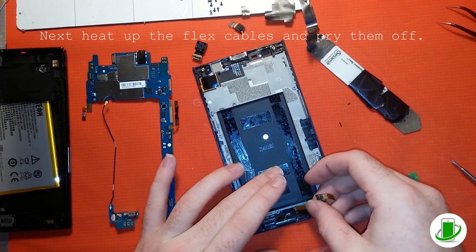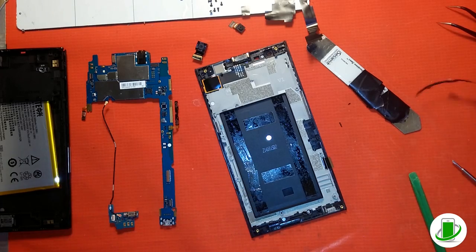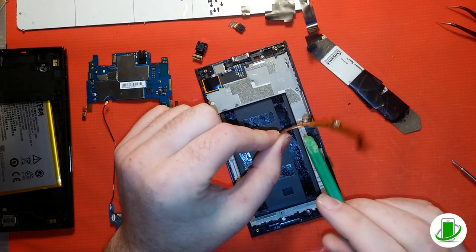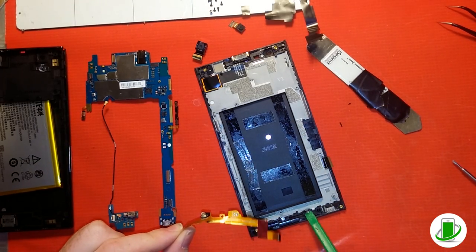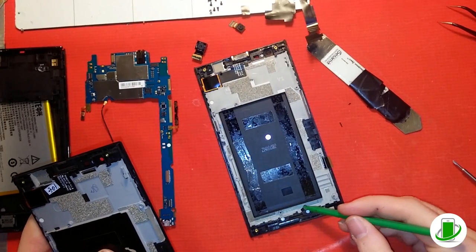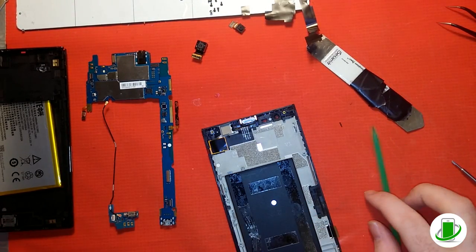Those are the flex cables — they cause the back and menu buttons on the bottom of the screen to work, and I'm pretty sure those are the sensors as well. Be careful: if you pull too hard you can break them and those buttons won't work. If you do break them, it's not too terrible — those aren't expensive, usually just a few bucks. You can order them from us. If you have any questions, feel free to call us or send us an email — we respond to emails better than comments, but we try our best.